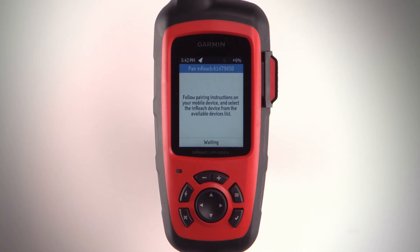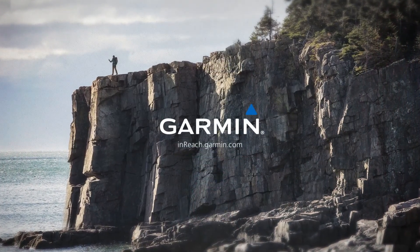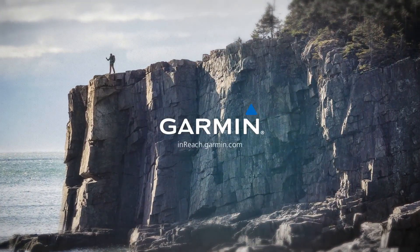Now the devices will connect automatically when turned on and within range. Check out the other videos in this series to learn more about inReach.